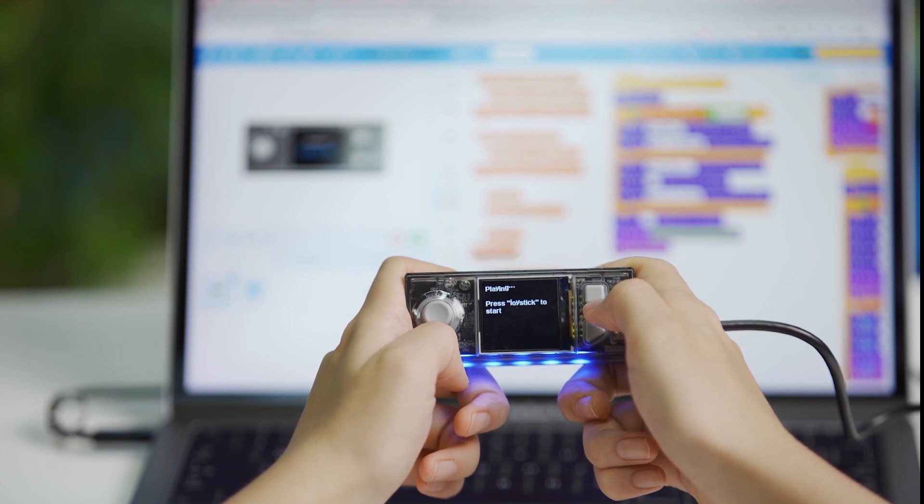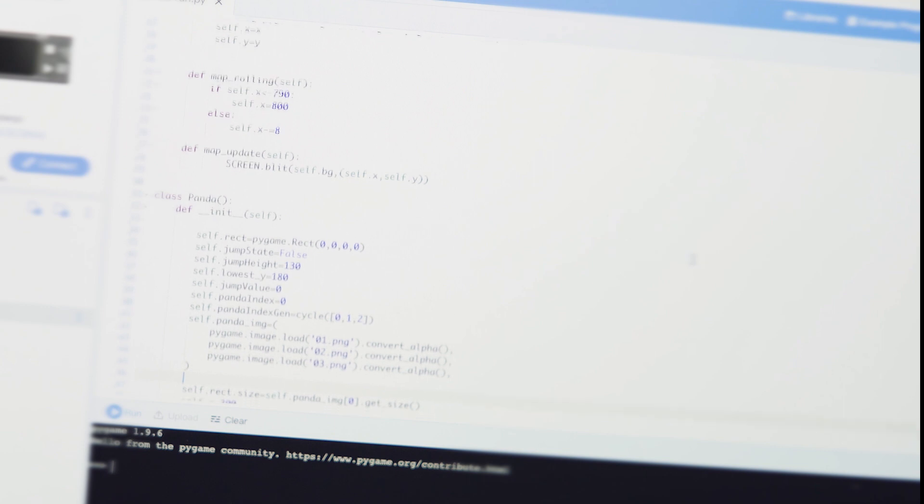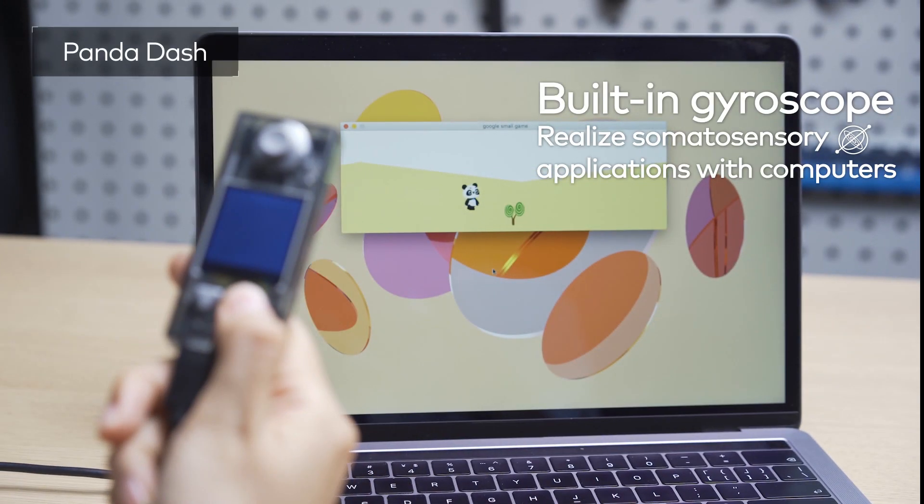It even records your voice. CyberPi can also be programmed with Python, both live and upload modes. For example, you can create a motion-controlled game.